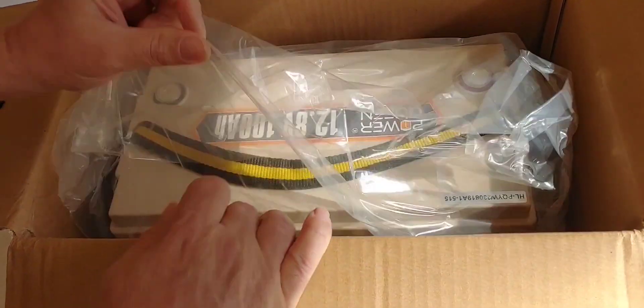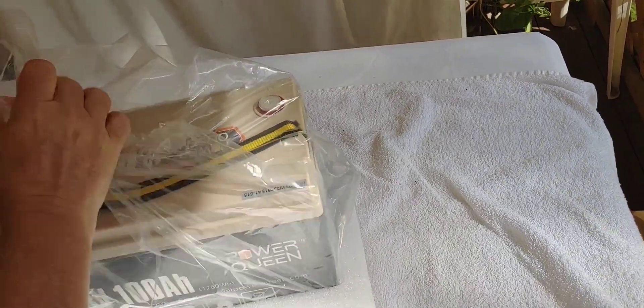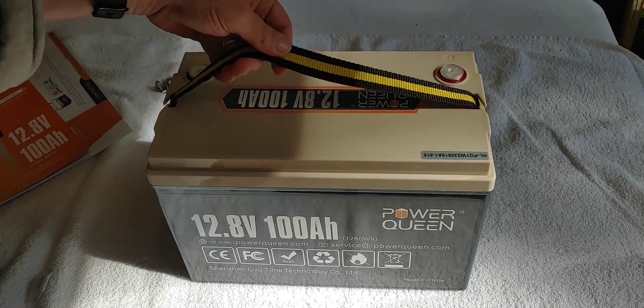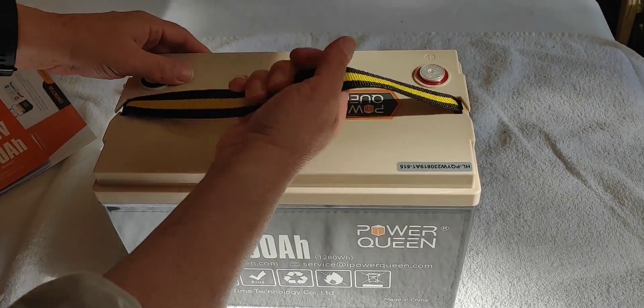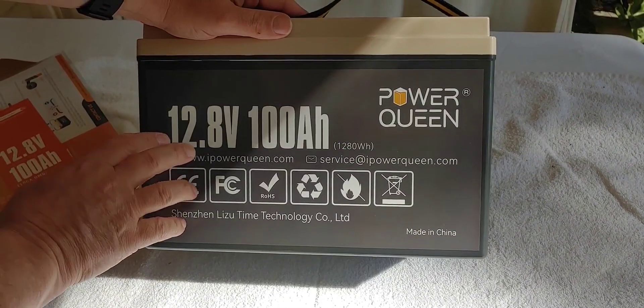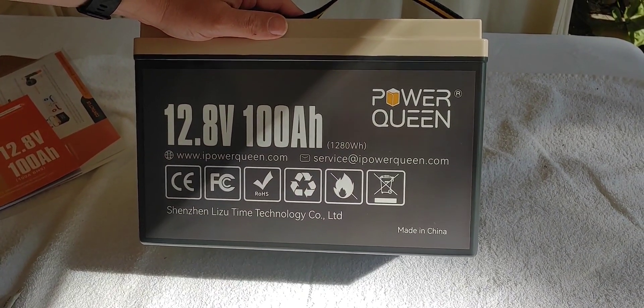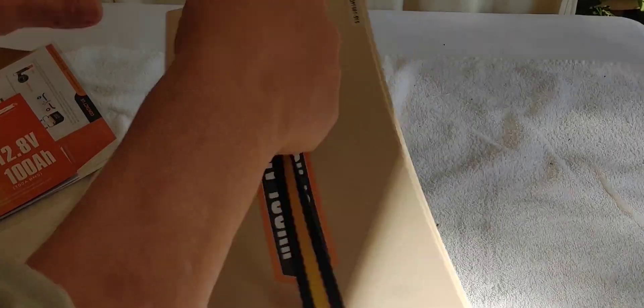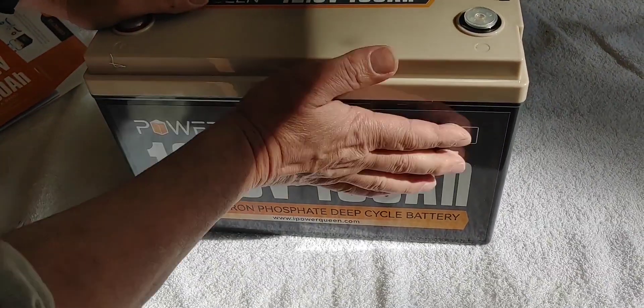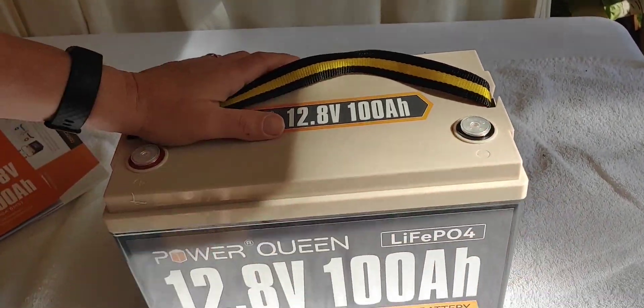And there is the battery. Let's go ahead and pull it out. So we finally got it out of there. It has some bolt covers, which are good. And it has the cord. I don't really like straps — I'd rather have the handle — but they all come with these straps now. It has the standard Power Queen colors. 12 volts at 100 amp hour, which, of course, you do the math, comes out to 1280 watt hours. Taking a look at it, it's not that heavy. It tells you what type of battery it is, but that's about all you see on the battery itself. Like most Power Queens, it feels stable.